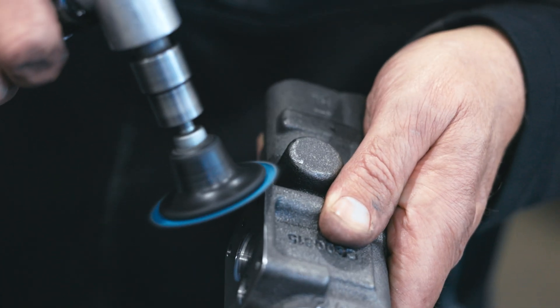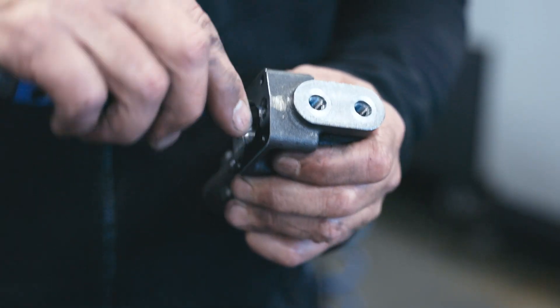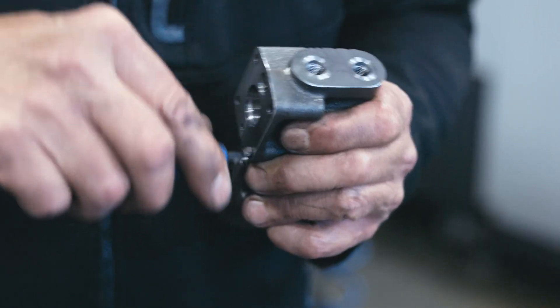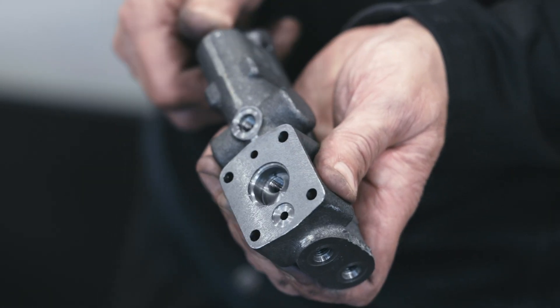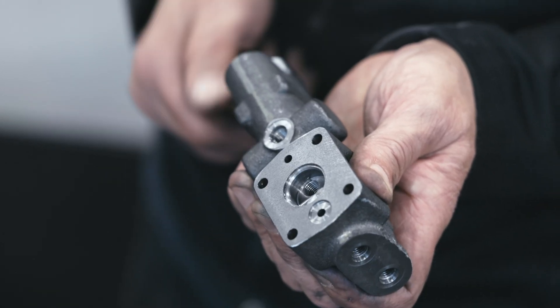Our operators inspect each machine section with tools to ensure they're within tolerance, checking fitment and removing burrs if needed. It's this attention to detail that ensures the reliability of our products.